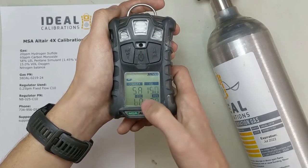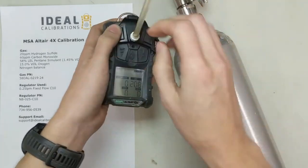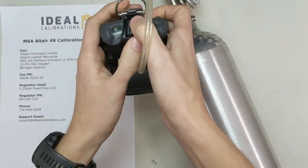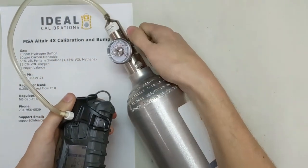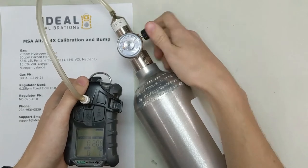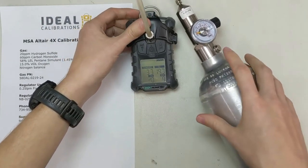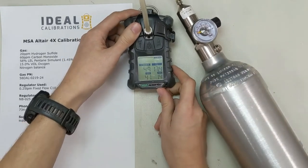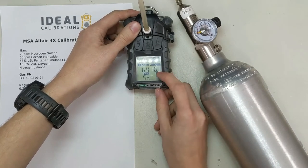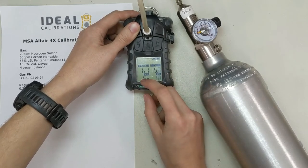Span cal — we want to make sure these numbers on screen match our gas. We're going to say yes, we do want a cal, and hit the middle button. Put it into the side slot, lock in the other side, get the top portion locked in, and turn your gas on — open it up all the way, then back it off just a little bit. Now you can see the values on screen changing over time. What it's trying to do is take the values it sees in the gas and adjust them to what they should be: 58, 15, 60, and 20.